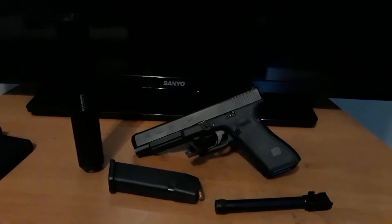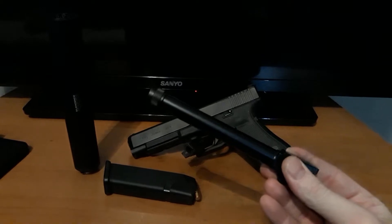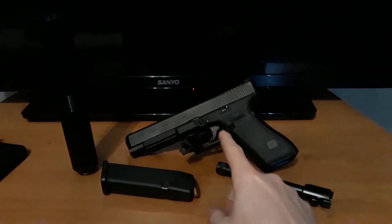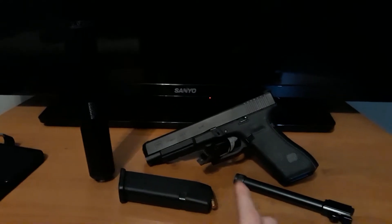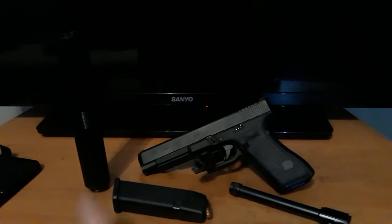Today we're going to be testing out the Glock threaded barrel that they came out with recently for the 34 Gen 5. We're going to be using 147 grain American Eagle and then I have the Octane 45.